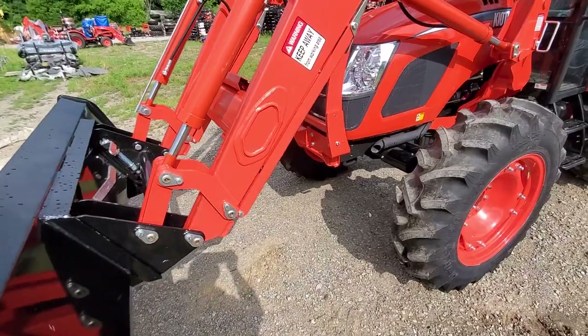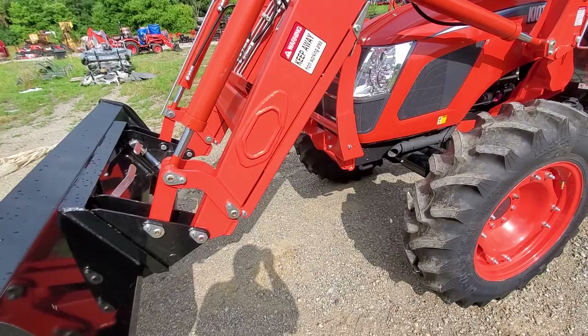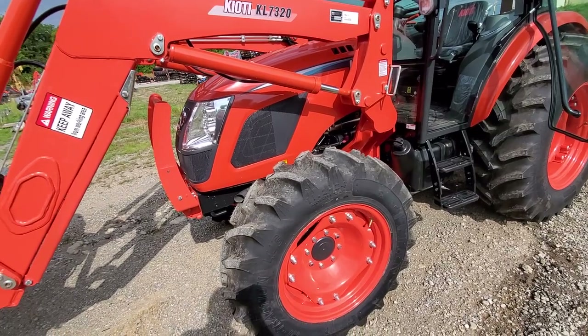It's gonna compete heavily with Kubota's M7060 or new M4D series, John Deere 5075R — not the E, the R. It competes well with those tractors.